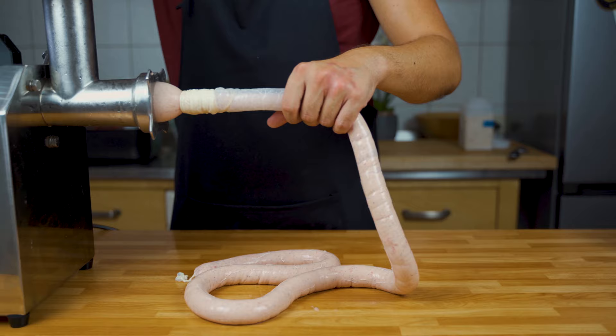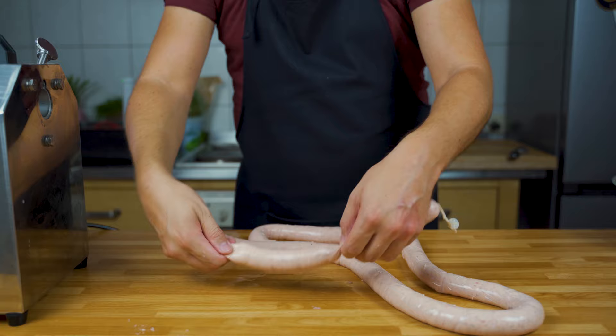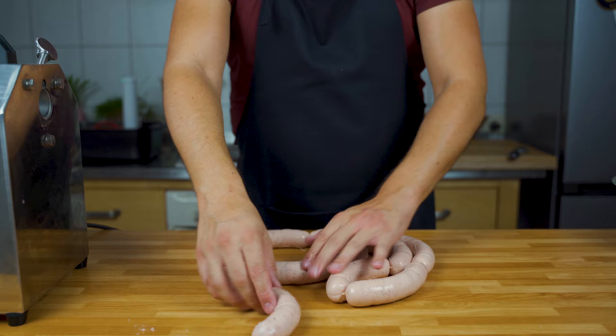Then it's time to link the sausage. Just pinch it with your finger, and kind of rotate it to the front, and then rotate it to the back. You can decide which length you want. Just make sure that they are not too full, because otherwise they will burst when you fry them.